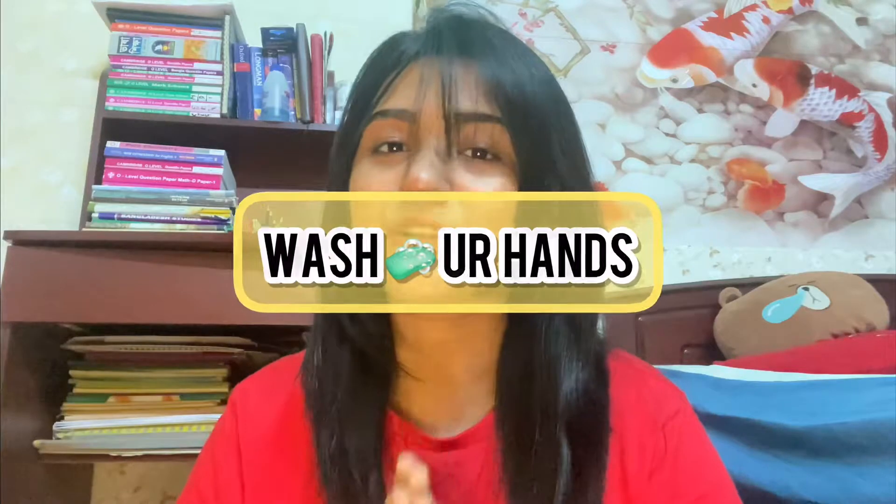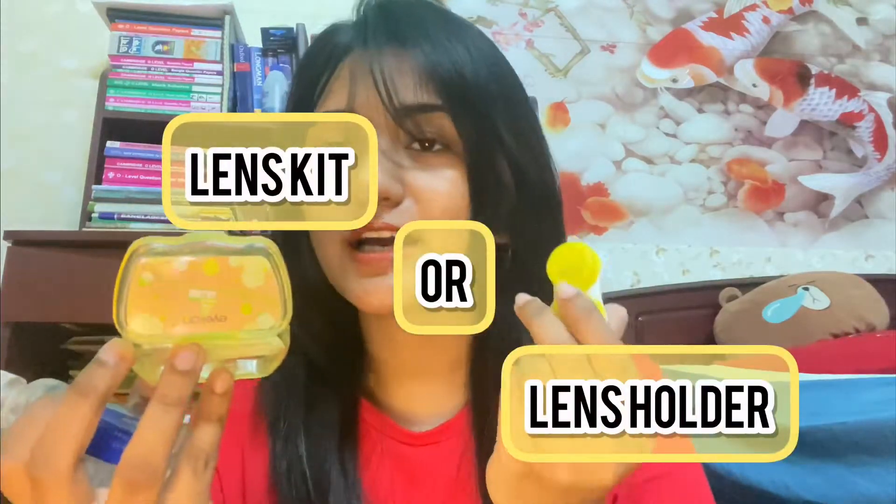The first step is to clean your eyes. I'm going to show you how you can use your lens and use your lens holder. Personally, I'm using my lens applicator. When I'm using my lens, I don't need to use my lens applicator.